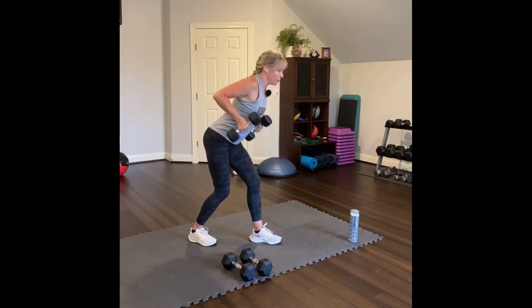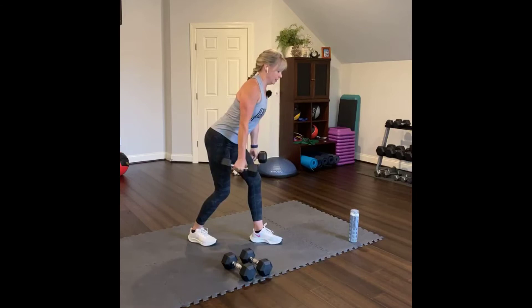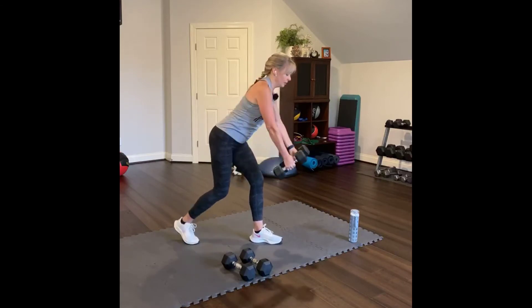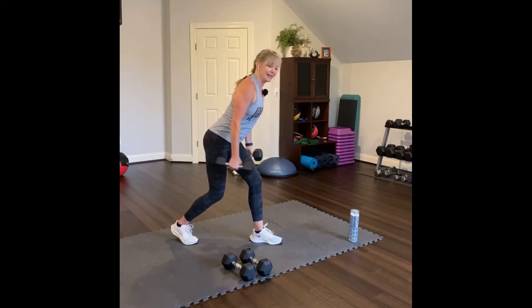Now row. Four, three, two, one. And now curl. Four, three, two, one. One more time. Row. Four, three, two, one. And curl. Four, three, two, and then one.